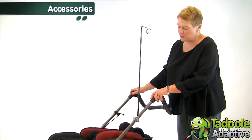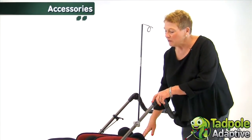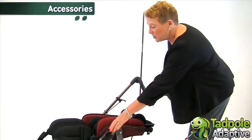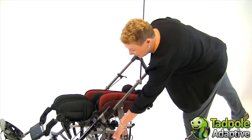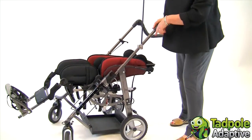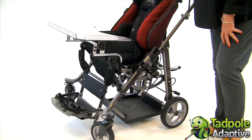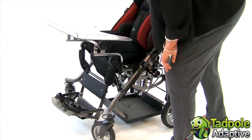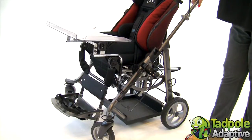For children with respiratory needs who require a full recline, there is also an IV pole, an oxygen tank holder, and a ventilator tray that mounts directly beneath the EZs. If your child requires foot positioning, we have simple foot straps, or you can put ankle huggers onto the foot rest of the EZs.